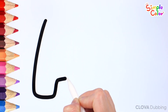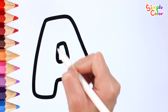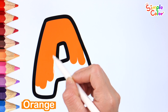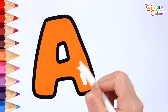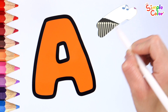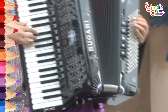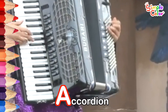Draw the letter A. Good job! Color it orange. Which word has an A? Accordion. An accordion is an instrument played by pressing the keys and buttons. Accordion.